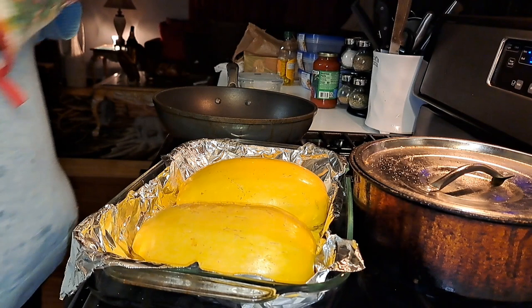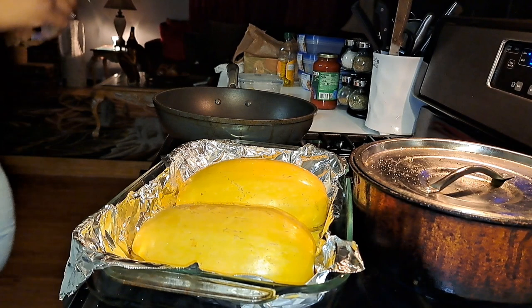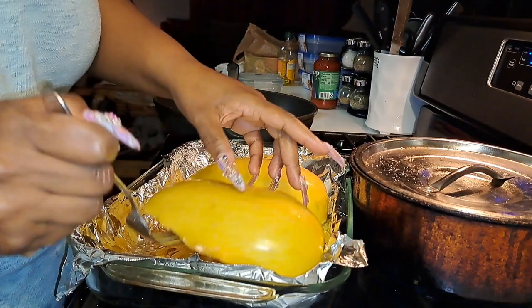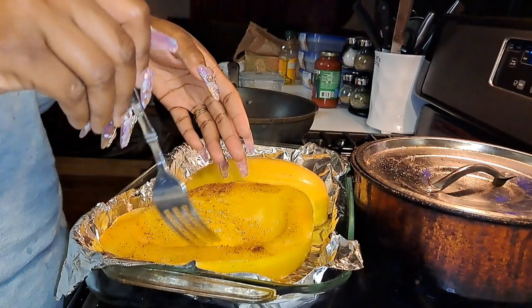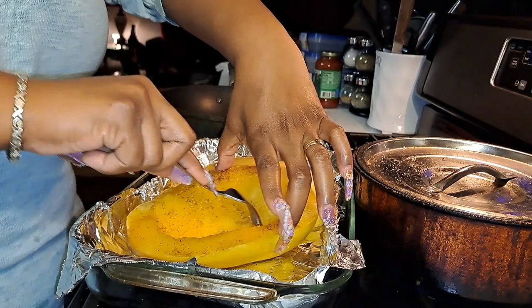Okay, let's see what's going on here. I'm gonna fold this open and taste it to see if it's done. Mmm. That's kinda tasty y'all. Let's see if I can shred it like it's supposed to be shredded.